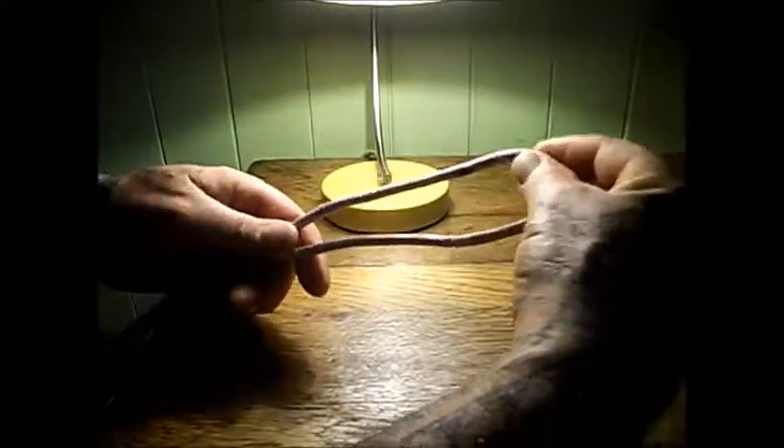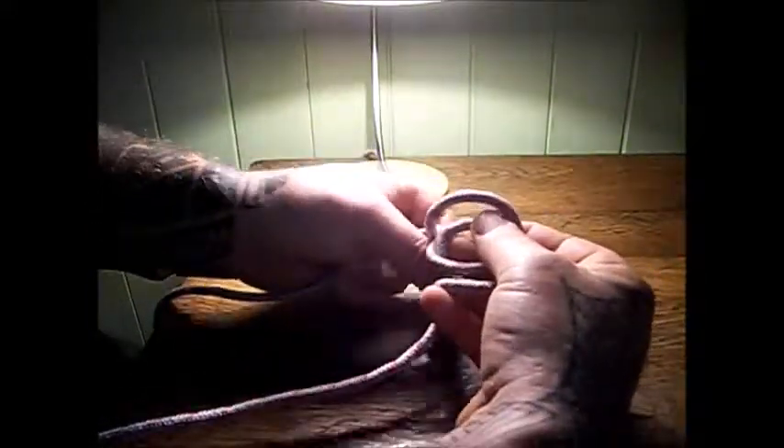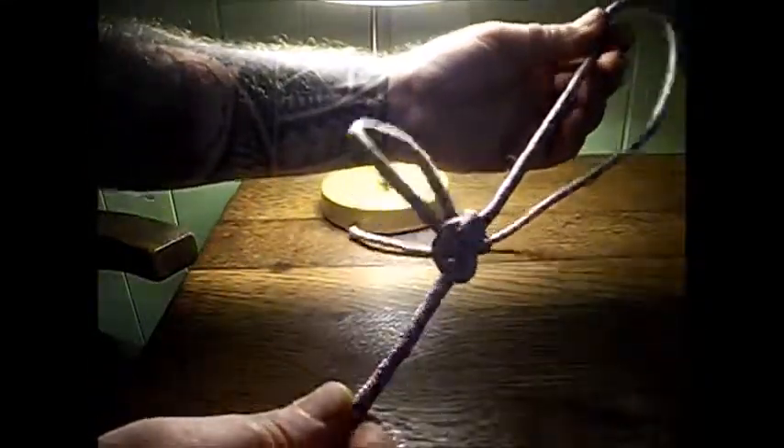That's the alpine butterfly. I'll show you once again — it's pretty easy, and no matter how much pressure you put on it, it's still simple to release. Make a loop, twist once, twist twice, and with your two tails bend the loop over, push through underneath and through the hole, pull the loop through, then pull the two tails. That is how to do an alpine butterfly.